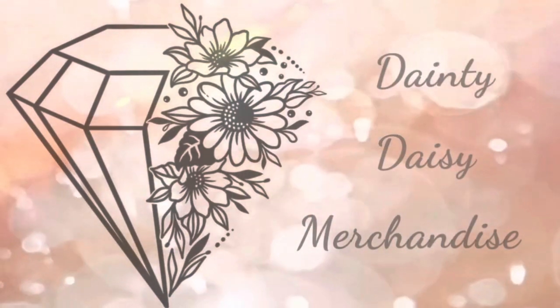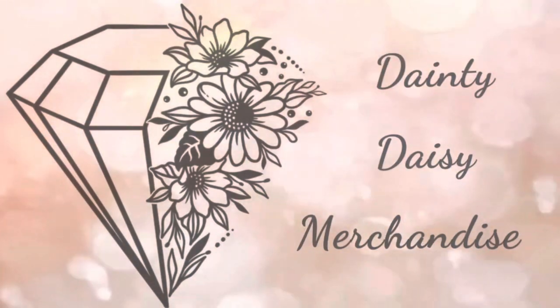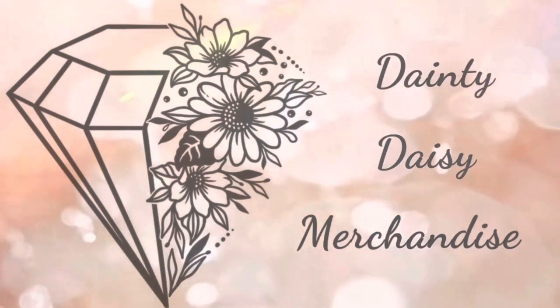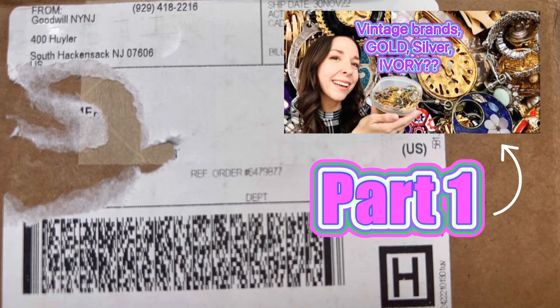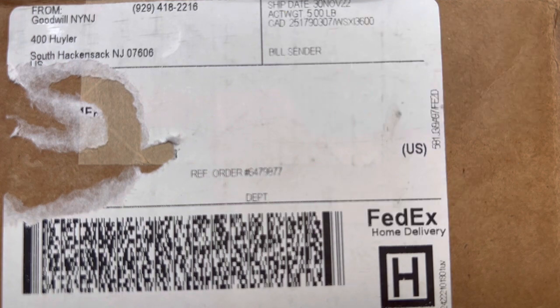Hey you guys, this is Beth from Dainty Daisy Merchandise. Thank you so much for stopping by my channel. I'm a part-time reseller and a stay-at-home mom. Our unboxing this week is going to be from Goodwill Blue Box from South Hackensack, New Jersey. We still do have our unboxing for the rest of those single earrings and we will do a part two to that next week.